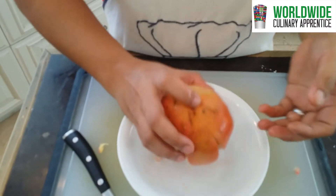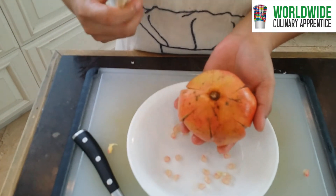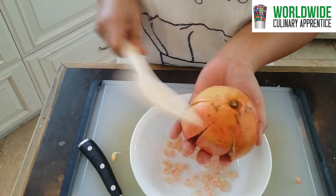And now you have to put it upside down and use the wood paddle. And carefully.